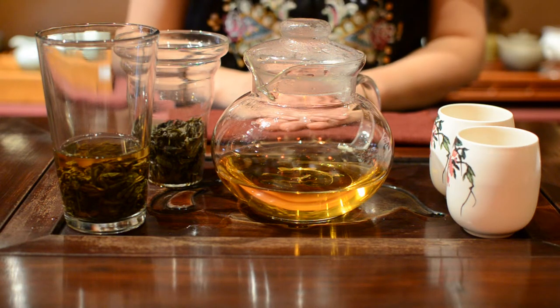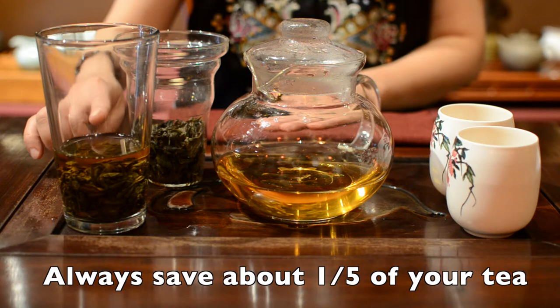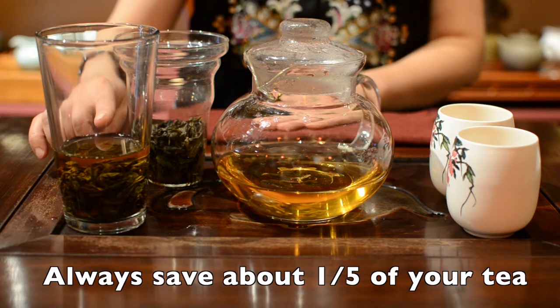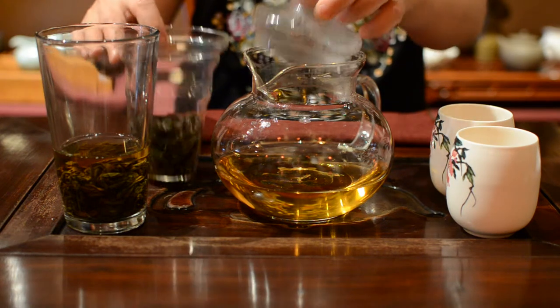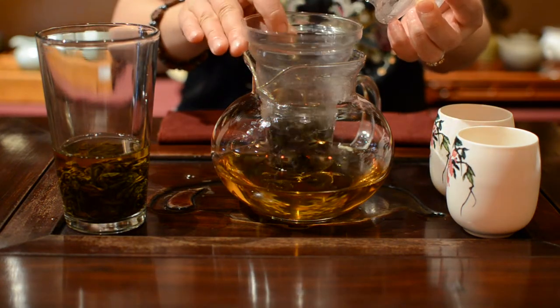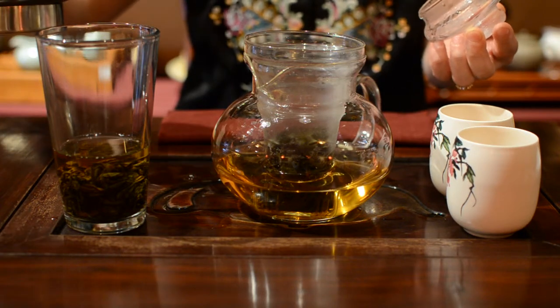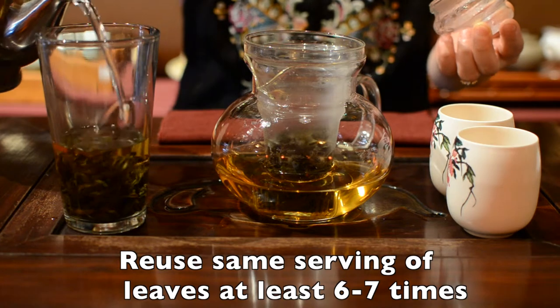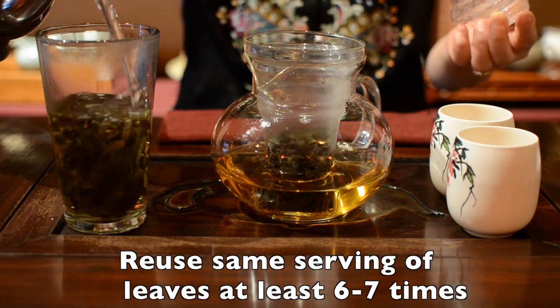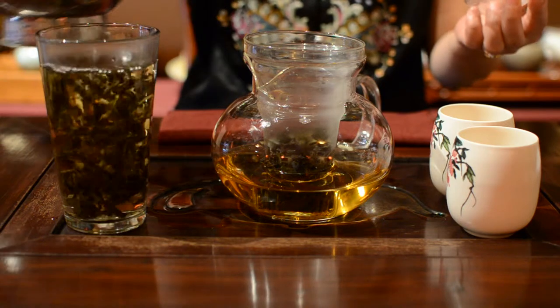After you drink your tea, you always need to save about one-fifth of your tea to cover your leaves before you make your next infusing. This will give all of your infusings better flavor. You can reuse the same serving of leaves at least six or seven times with Shui Jing Gui Golden Water Turtle Rock Oolong Tea.